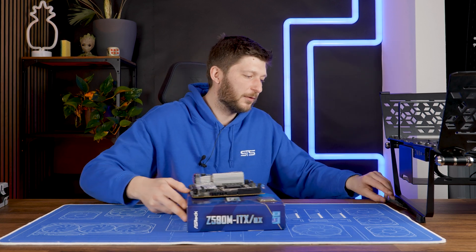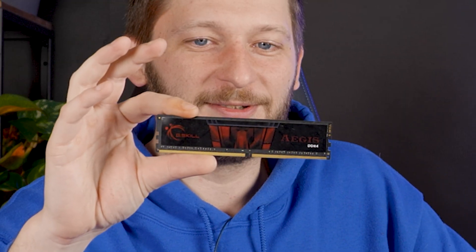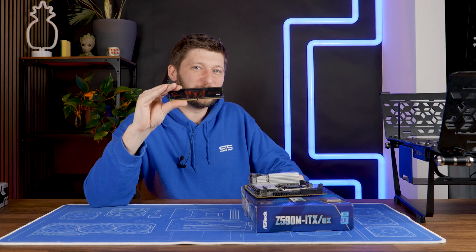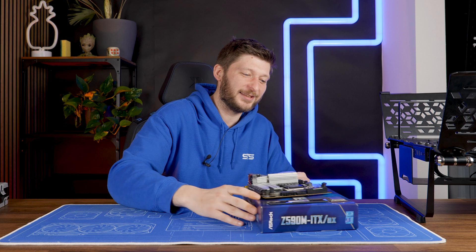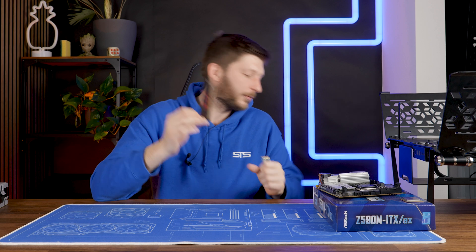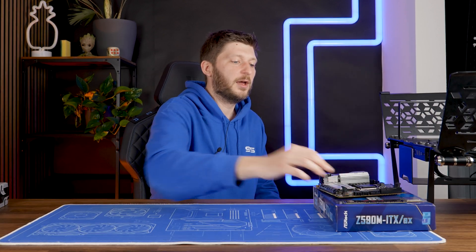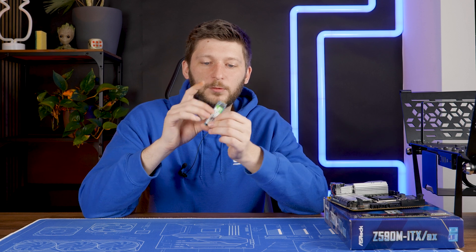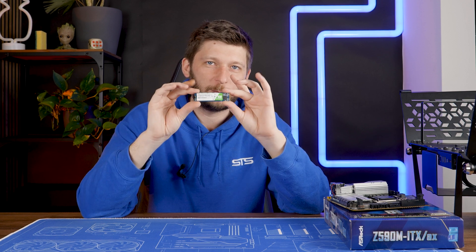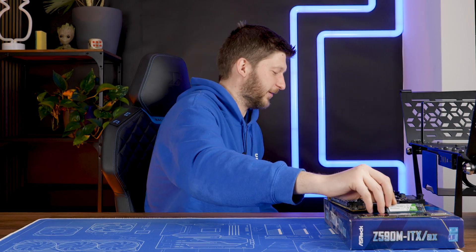For the RAM, a stick of G.Skill Aegis 3000, 16GB. Why? Because I don't need more — it's really that simple. Probably two sticks because it's actually a dual-channel system, so I'm going to take two of those. For the SSD, a WD Green because it has 128GB or 120GB and I don't need more than that.